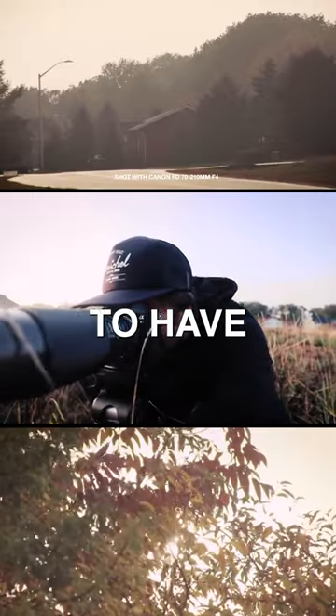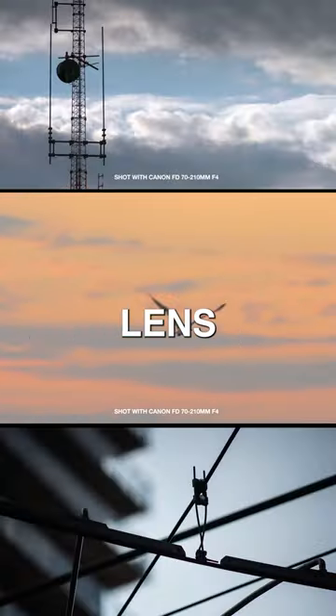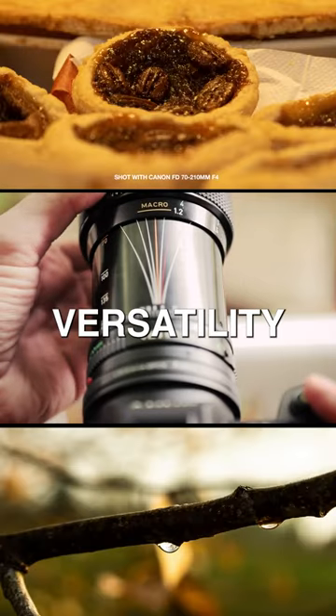Vintage zoom lenses don't tend to have the best reputation for sharpness, but even with low expectations, I enjoy the images this lens produces. The added macro functionality of this lens simply adds to its versatility.